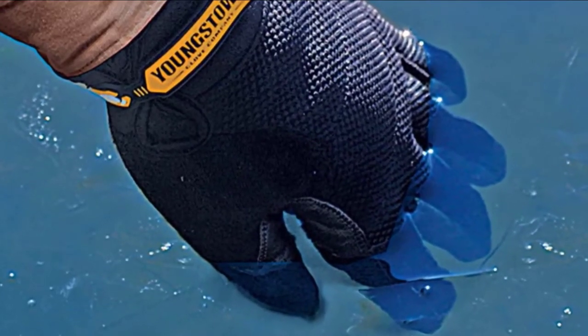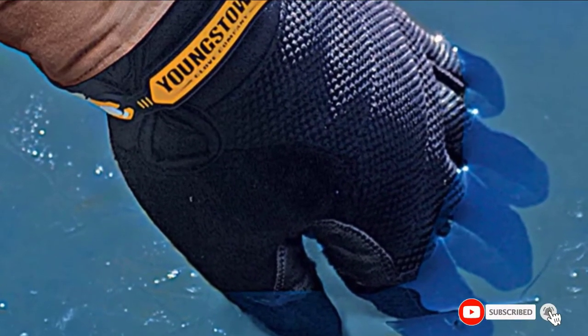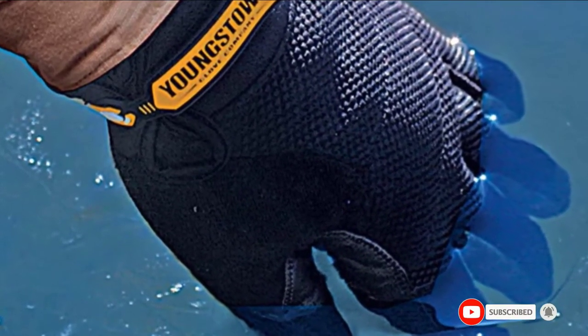These gloves can resist cuts, flame, water, wind, impact, and vibration. A non-slip reinforcement offers a secure grip.